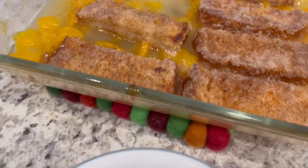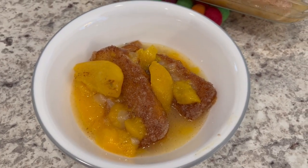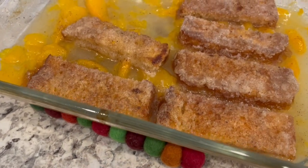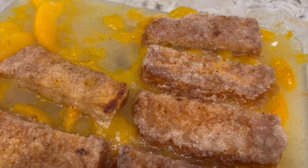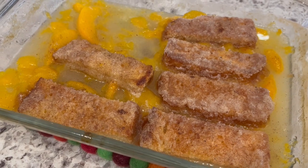I would probably serve this with some ice cream or some Cool Whip. I hope you all really enjoyed this video. If you did, please make sure to give us a thumbs up, and don't forget to go check out Anna's channel to see what she cooked up today — I'll leave her channel link in the description box. Thanks so much for watching, and we'll see you all next time.